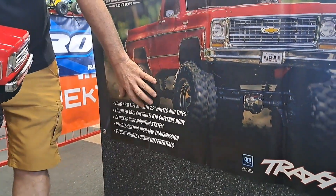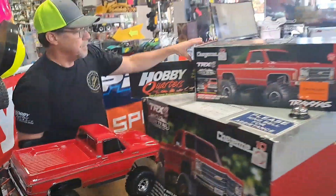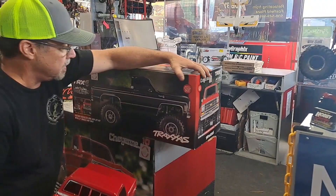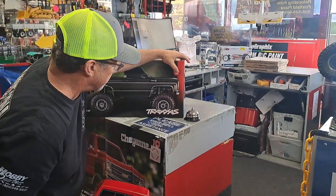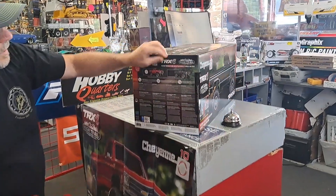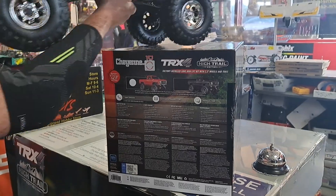It's a licensed 1979 Chevy K10 Cheyenne body. It comes in black — flip the box around and you can see what the black one looks like. The black ones should be here later, and the black is really nice. Here's actually a good shot of the two colors right there.